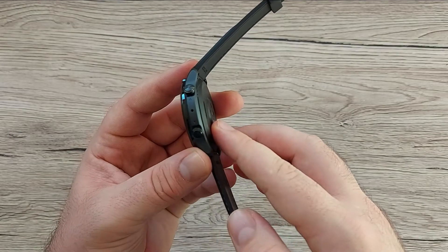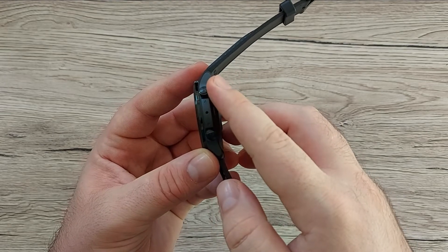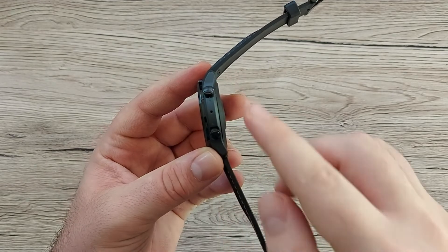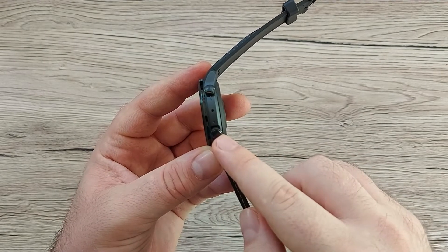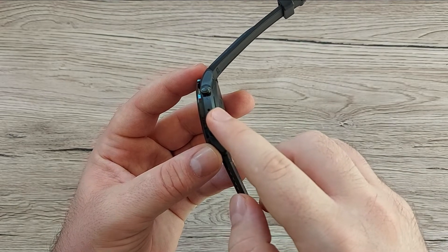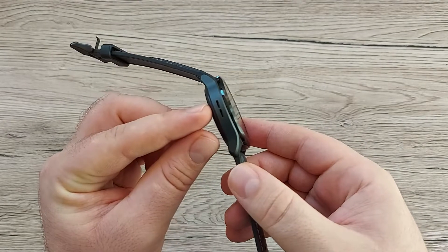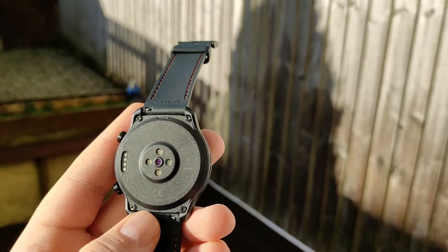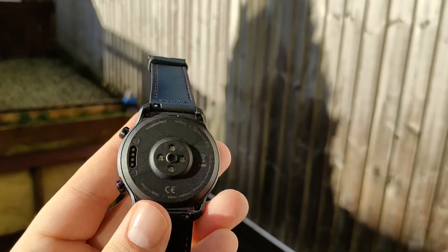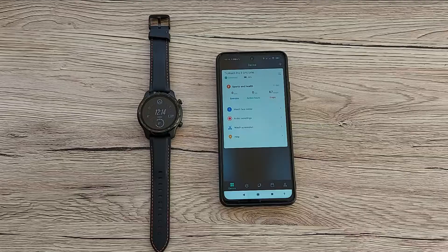On the side you've got two physical buttons — this one serves as the home button and, if you hold it, opens Google Assistant. The other button can be customized to open different applications. There's also a microphone here, and on the other side a speaker so you can make calls or listen to responses from Google Assistant, which in my opinion is a great and cool feature. After setting up your device you just connect to the Wear OS app or the Mobvoi app to benefit from even more features.